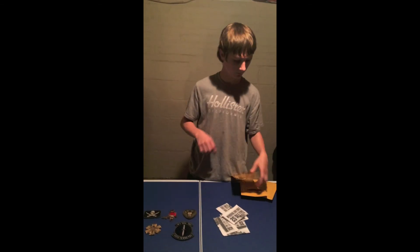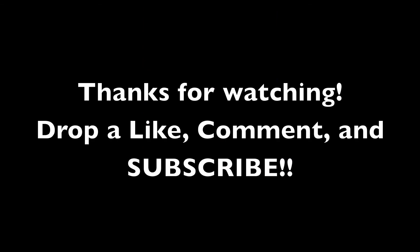Thanks for watching, and subscribe, comment, and share.